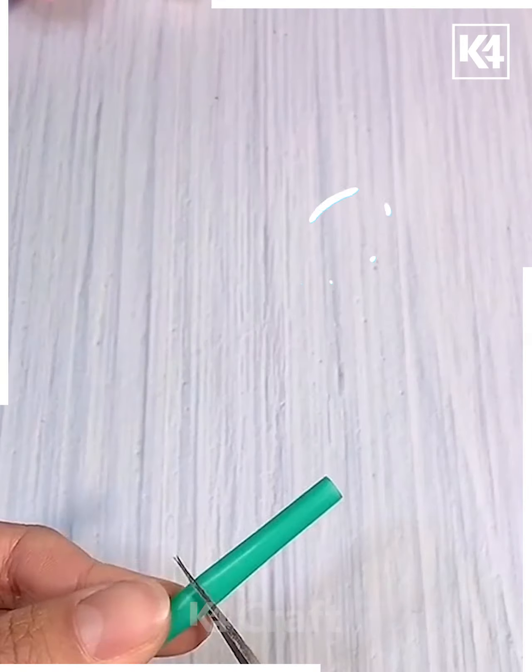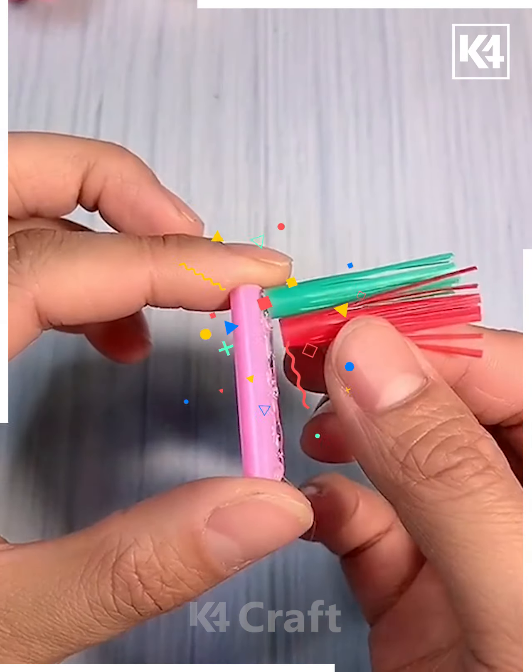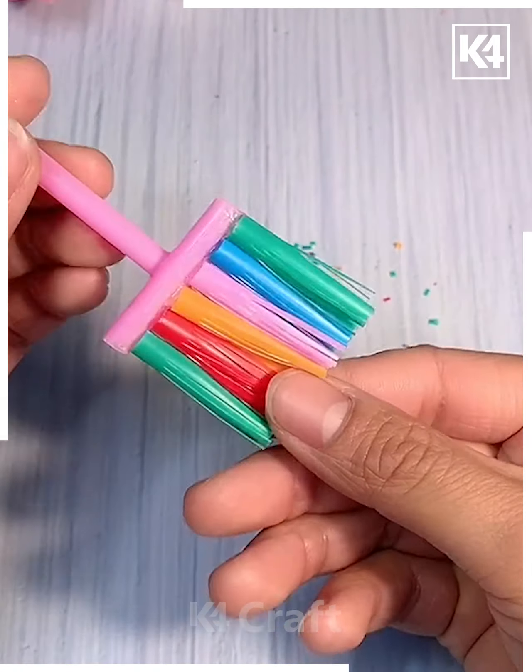Next we will use some different color straws. We will cut small pieces from the bottom and paste them with another piece of straw. You can see we have made a broom with it.